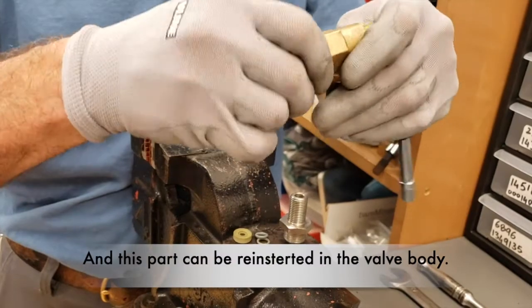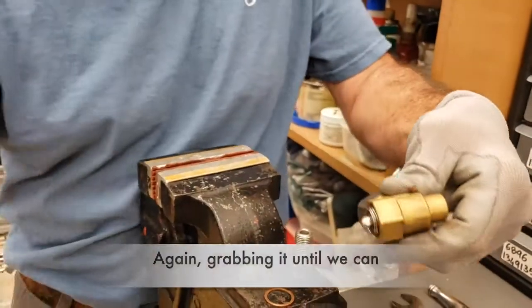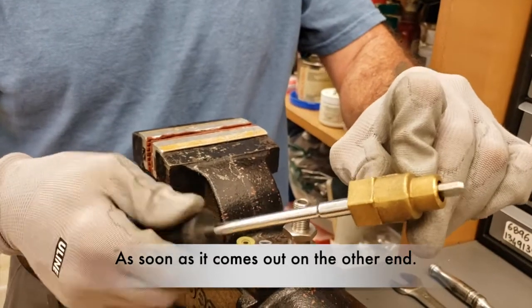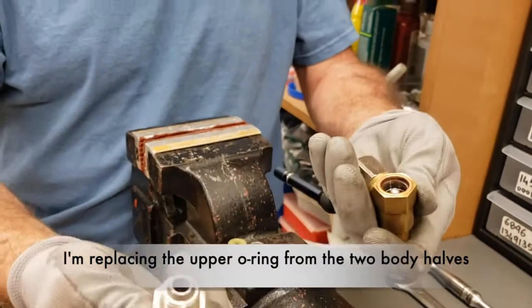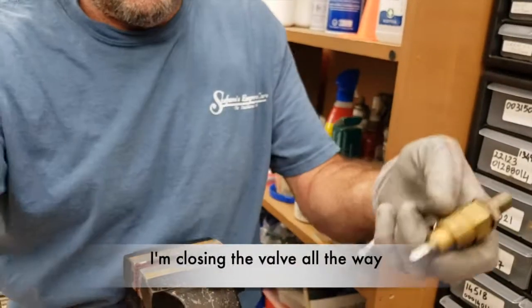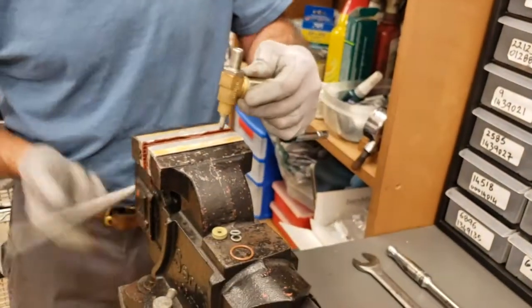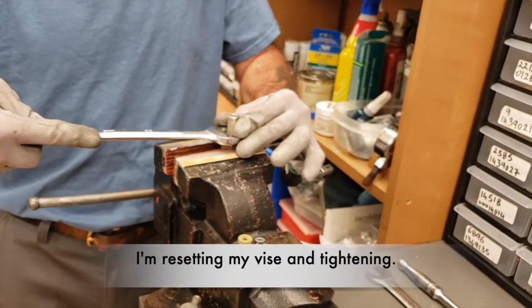This part can be pre-inserted in the valve body. Again, grabbing it until we can — as soon as it comes out from the other end, I am okay with that. I am replacing the copper o-ring from the two body halves and I start to close the body. I am closing the valve all the way so I can tighten the back part, re-insert it in my vise, and tighten it.